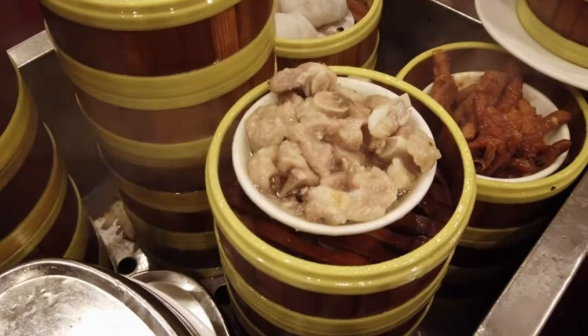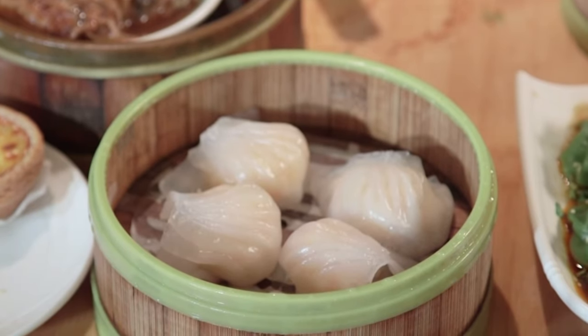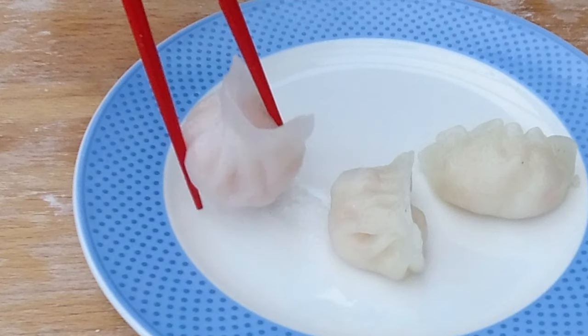What I miss about living in New York City is the easy access to dim sum, and my favorite thing at dim sum is hagau. It's just this perfect little dumpling — it has shrimp inside and chestnut for a little bit of crunch, and then this beautiful translucent wrapper. It's elegant. It's like the king of dumplings for me.